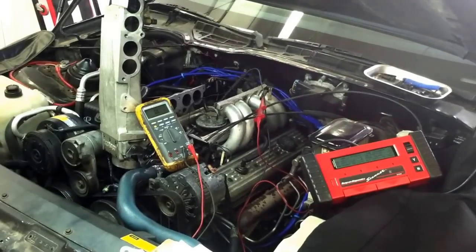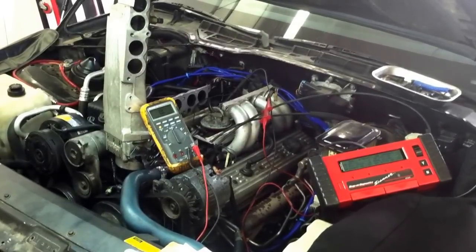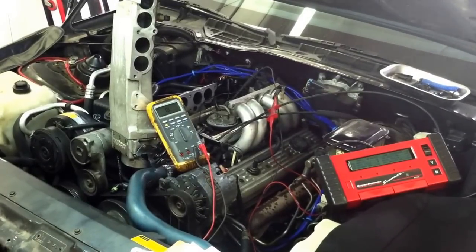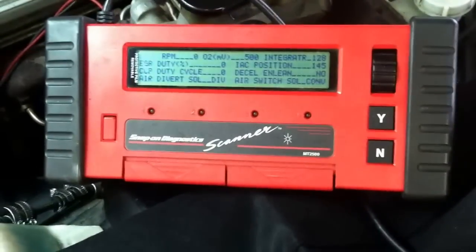Hey there, Racer Rob with Integrity Auto Care, and today's patient is a 1989 Chevy Camaro IROC with the 5.0 liter tuned port injection system. The customer came in with a complaint of a code 32 EGR valve, and on these older systems they're a little bit tougher to work on.